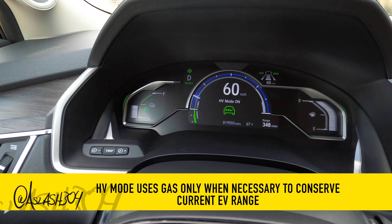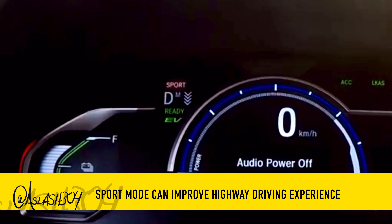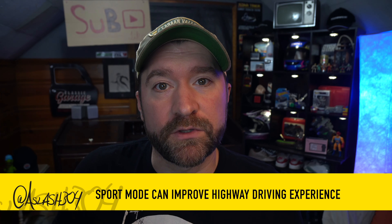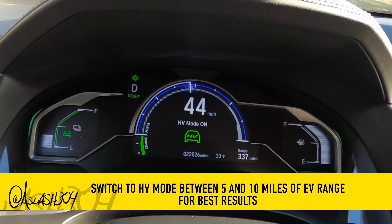In order to have the best highway driving experience during high-speed travel, utilize sport mode so as to have access to all of the car's resources for increased throttle response and acceleration. Use HV mode to conserve between 5 and 15 miles of EV range when the length of your trip exceeds that amount, and/or you aren't able to plug in at your destination.